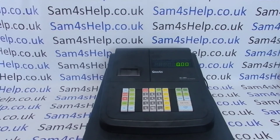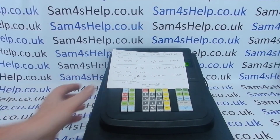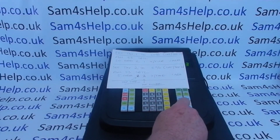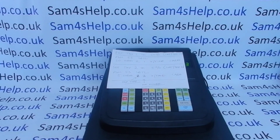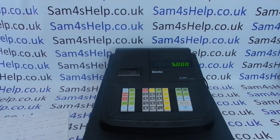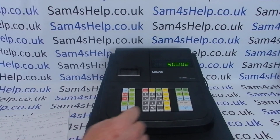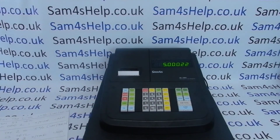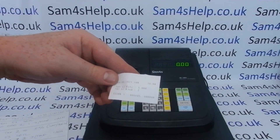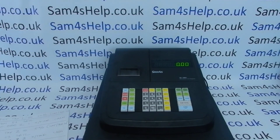We'll now run through that again for tax rate two — it's a very similar process. This is the crib sheet I created with information from the manual, edited to suit my programming. For tax rate two it's 53, Subtotal, and now instead of 20 we're typing in 5.000. It's the same type of tax — included in the sales price — so we press number 2. This time instead of pressing 1 we press 2 because this is tax rate number two. We then press X/Time followed by Cash, and we get a similar printout telling us tax two is now set to five percent.